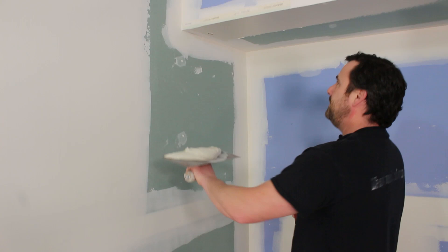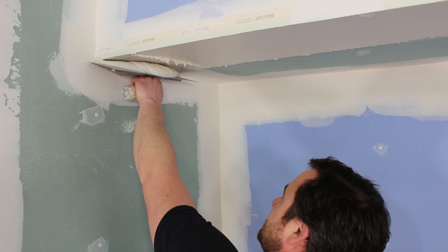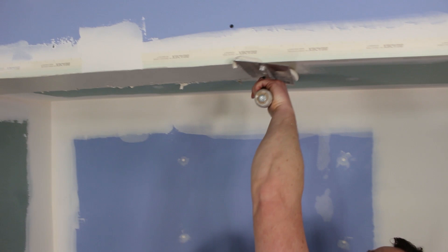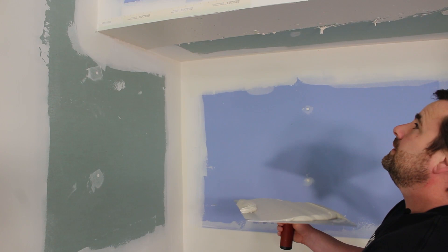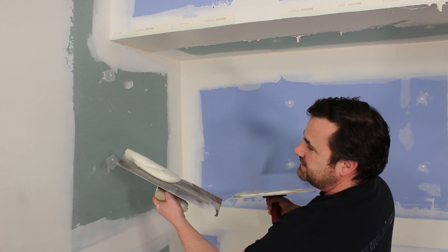When I load this trowel up, I only want to go maybe 10 inches — I don't want to do the full width of my trowel just yet, because on your second coat you have to go a little bit wider. So don't go full max width right now. Now I'm just going to apply it.